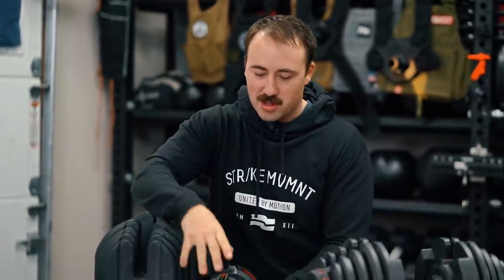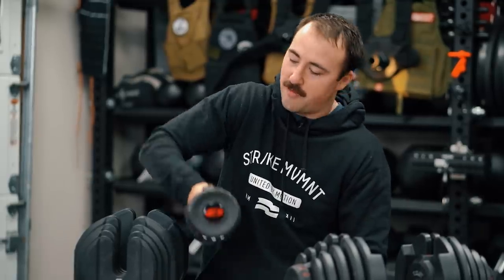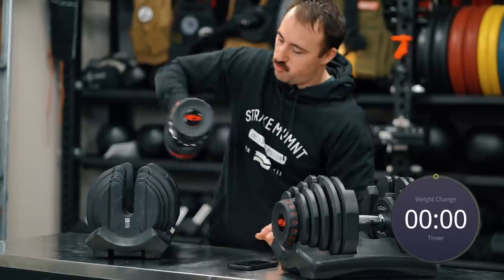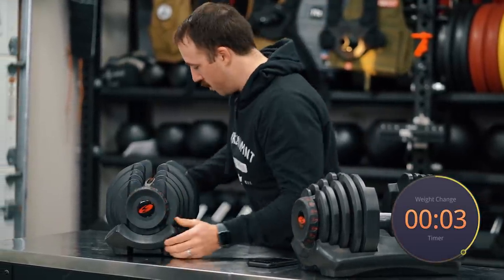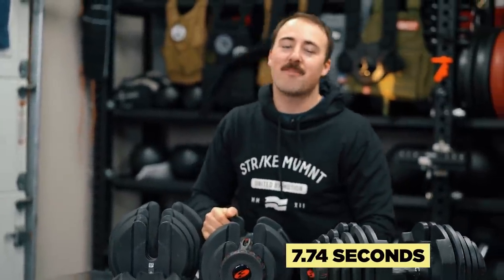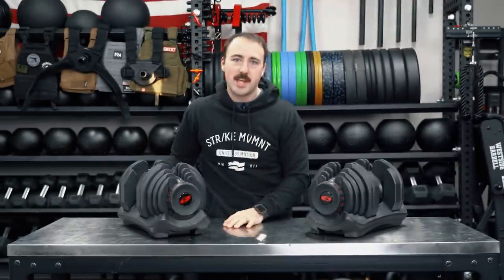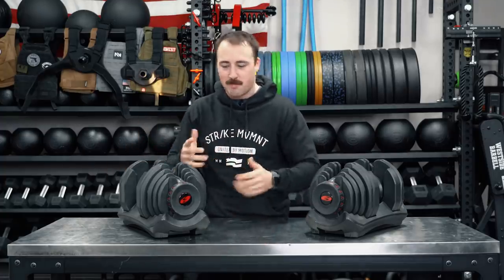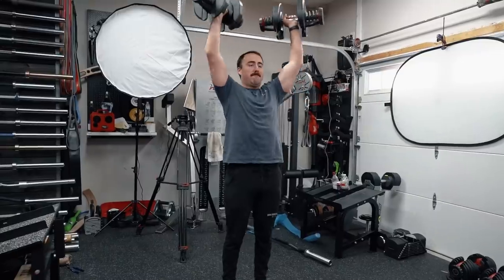Let's see how quick it is with the dumbbell weight change test. The way I like to do this is I leave it at the minimum amount of weight, put it in, and then switch it to a new weight — basically simulating switching weights. You have to take it off, put it in the cradle to line it up, then switch it and take it out. I'll start the clock. I'm going to go from 10 pounds to 45 pounds — 7.74 seconds! That's fast. It's about eight seconds to change between weights.